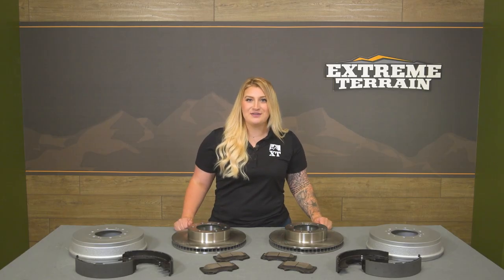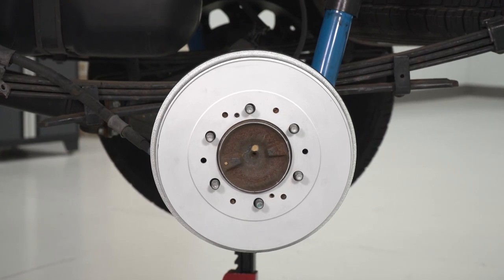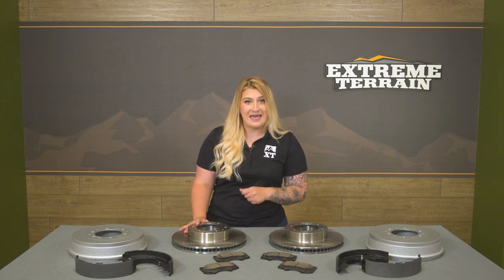Now, even though this is an OE-style setup, this will still increase your stopping power compared to your stock brakes, which will be great if you're looking for some better performance than your factory ones. This will also keep it pretty simple and to the point with quality components, but won't necessarily break the bank in comparison to a high-performance kit.